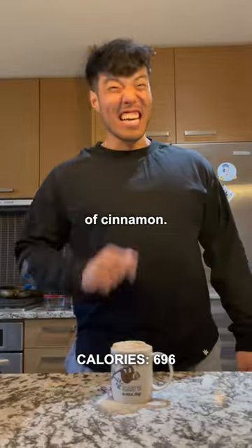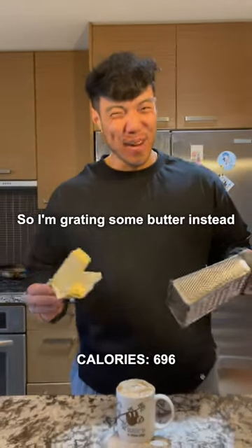Finally, add just a dash of cinnamon. I don't have any, so I'm grating some butter instead.